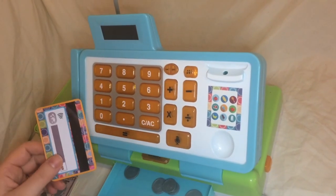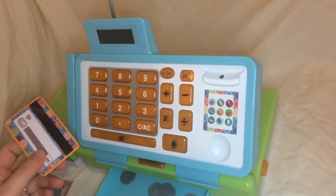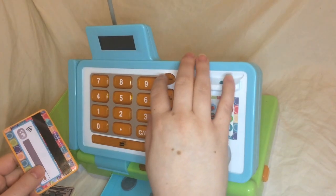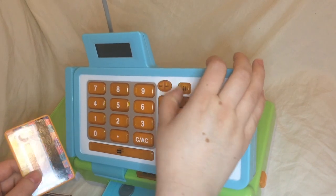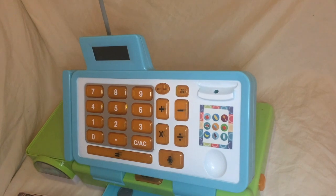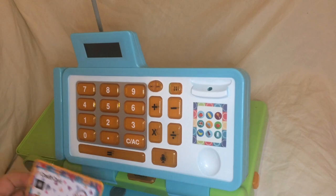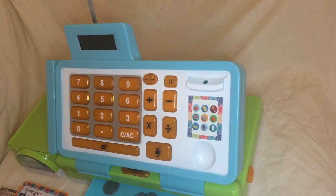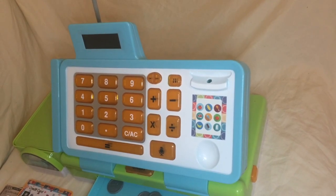One of the cool features of this cash register is there is a swipe — an actual card swipe. I can turn the cash register on and you'll hear the swipe noise — we'll do that later. And I know when we go to the real grocery store, my son loves being the one to do the credit card, again, pre-pandemic when that was actually an option.